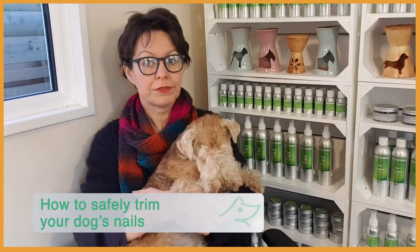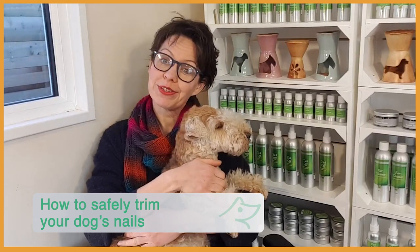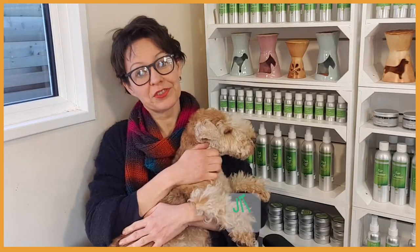Nail clipping is one of the many things that dog owners have had to have a go at for the first time during the first or second lockdown. Was it your case? Were you and your dog both a little bit scared? No need for that, trust me.